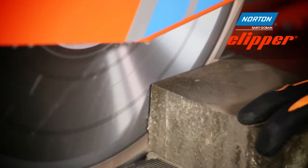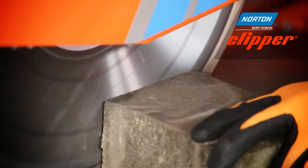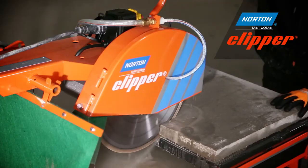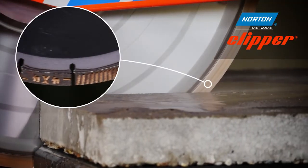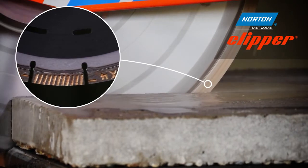The Pro 4x4 Explorer is a multi-purpose blade that cuts all materials. The blade features a 12 millimetre high laser welded segment, meaning you'll get long life.